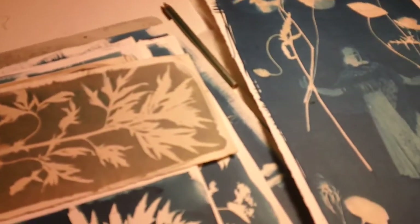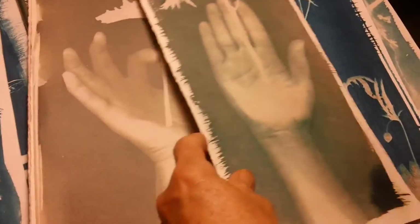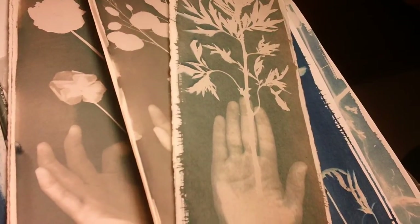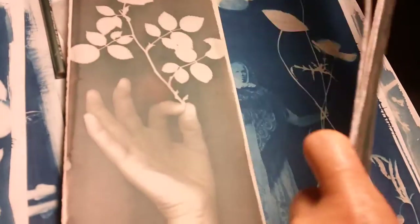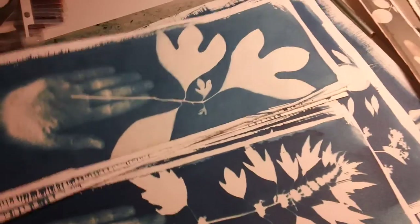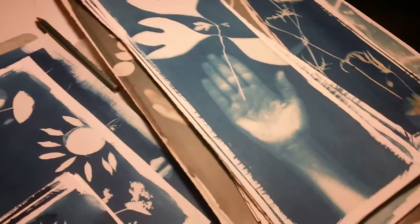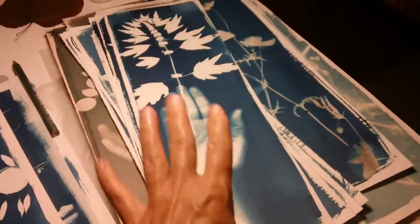And then I have all the hand prints — mugwort, money plant, linaria. Those are some nests. Those are pansies. That was a rose. Those were toned in coffee but they didn't end up with the same tone as the ones over there, so I'm not sure about that. I'll probably do some toning on them. Some of them have different kinds of exposures, so I'm not sure. But you've probably seen some of those too.